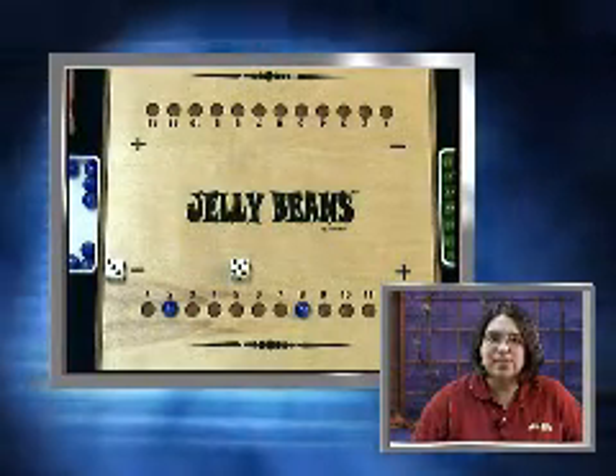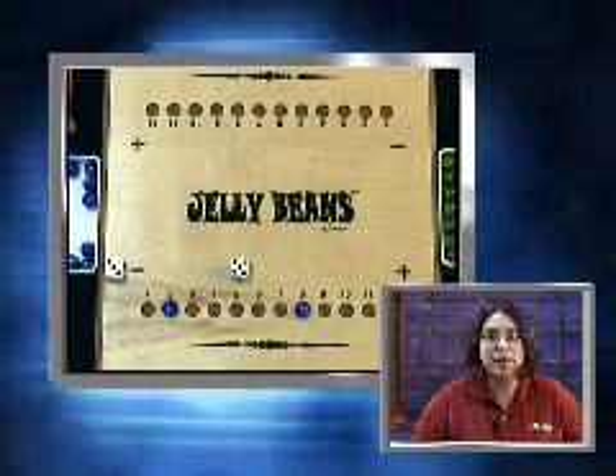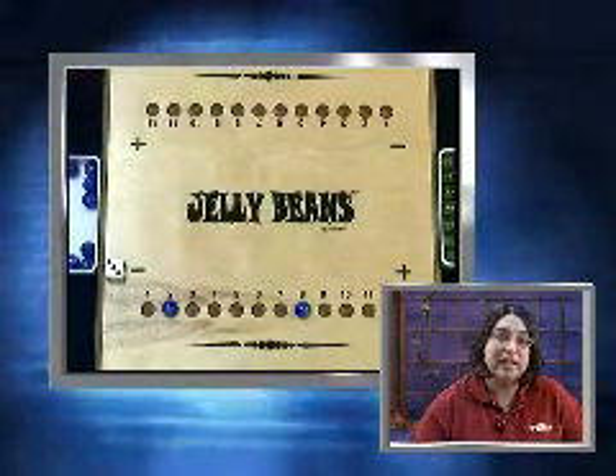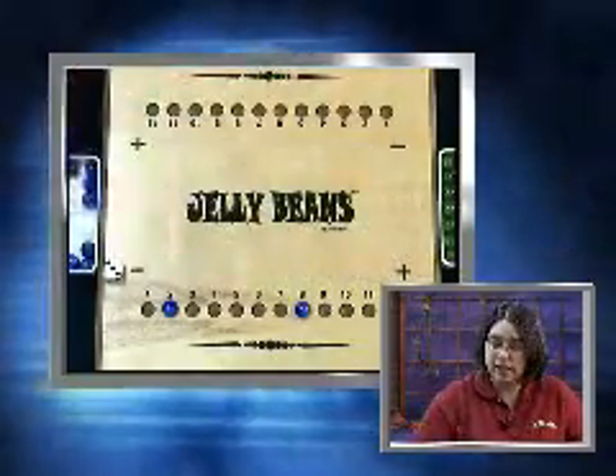The third and highest level uses three dice and will require applying problem solving to the basic adding and subtracting facts. A player must fill in their answers on the number line in order from 1 to 12 and then remove them from 12 to 1 in order to win.